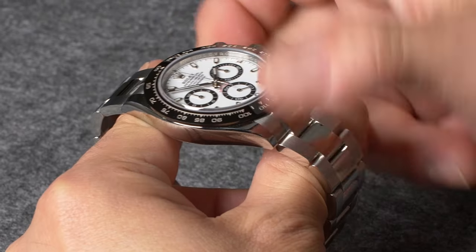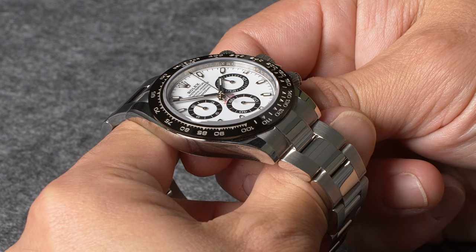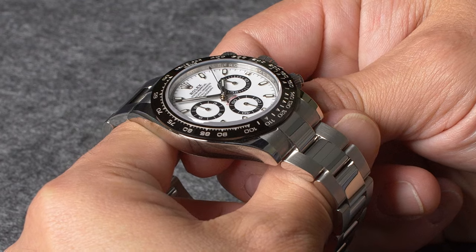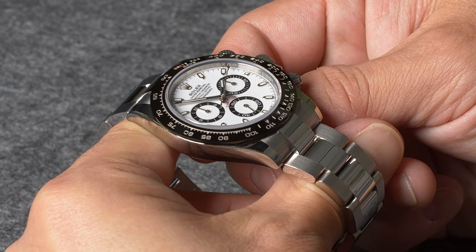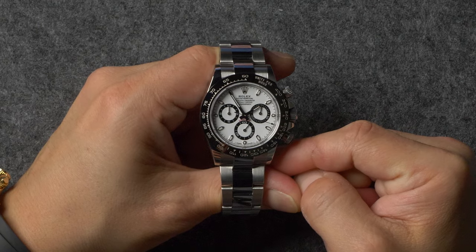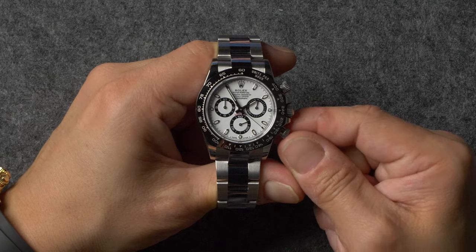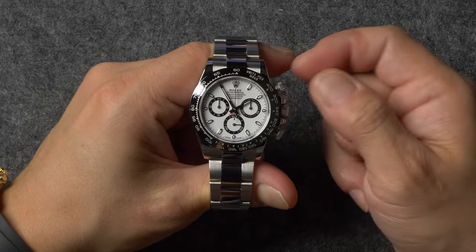To use your Daytona's chronograph, unscrew the top pusher and press it to start the stopwatch. The centrally mounted chronograph seconds hand will then start moving around the dial. The number of elapsed hours are displayed on one of the subdials while the number of accompanying minutes are represented on another. Pressing the top pusher again will stop the chronograph, and pressing it a third time when the chronograph is stopped will start it once again. Should you wish to reset your Daytona's chronograph back to zero, simply press the lower pusher with the chronograph stopped and all three hands will immediately return back to their original values.